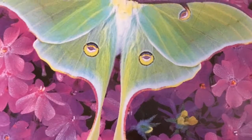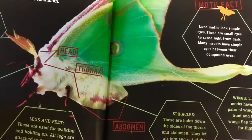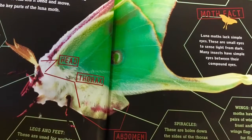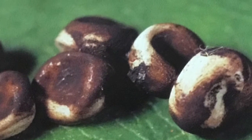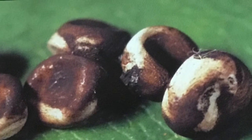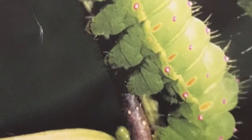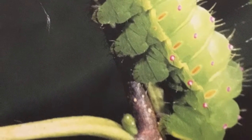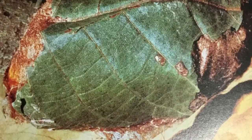Take a look at this female luna moth. These are the luna moth eggs. The next stage is the caterpillar — this is the luna moth larva.